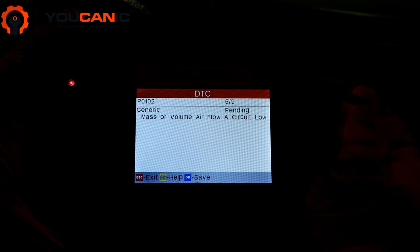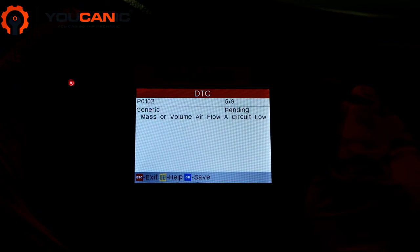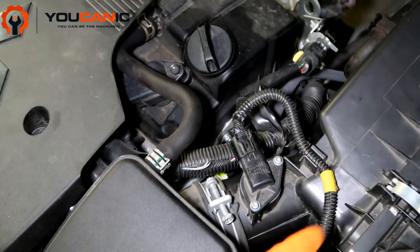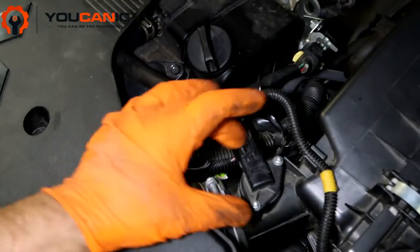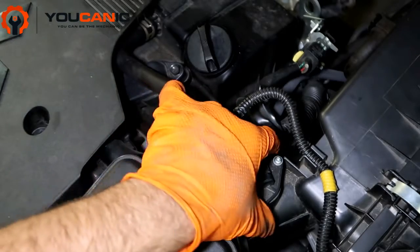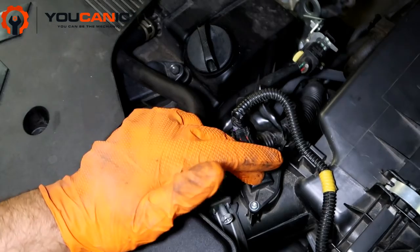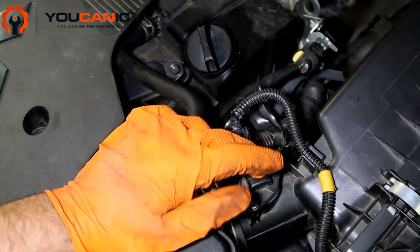We're going to take a look at the mass airflow sensor and how to replace it. Here we have the engine, and right here you can see the battery. There's the air filter housing, and around the pipe that goes to the air filter housing you can see the mass airflow sensor.